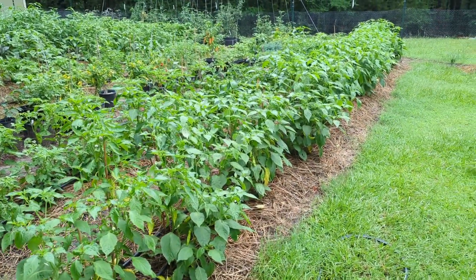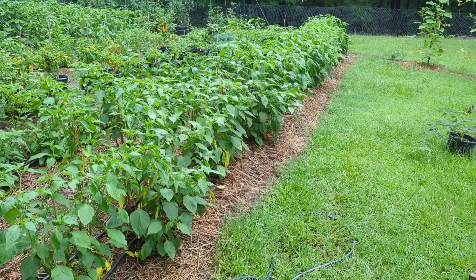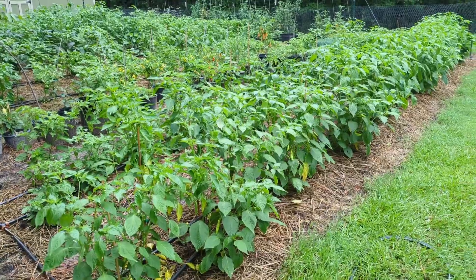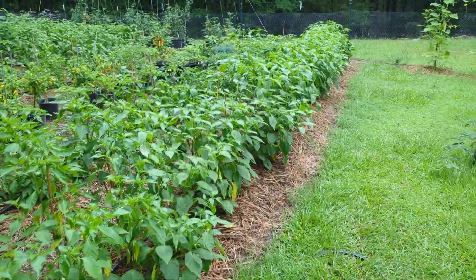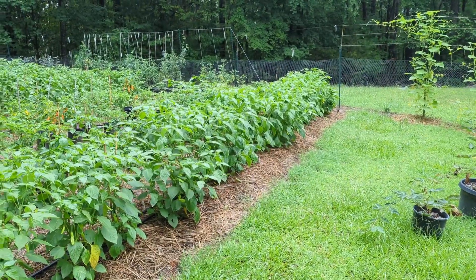We've just had about a week of straight rain — probably four or five inches — and before that we had two to three weeks of 100 degree weather. So we've really stressed and challenged the plants this year, but for a plant breeder that's great. If we can tear something down, let's do it. Let's get rid of it. Let's find the stuff that survives.